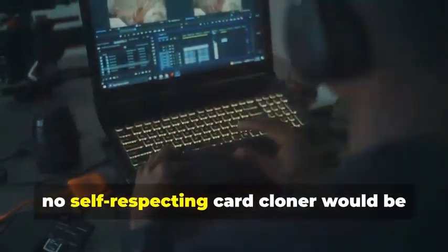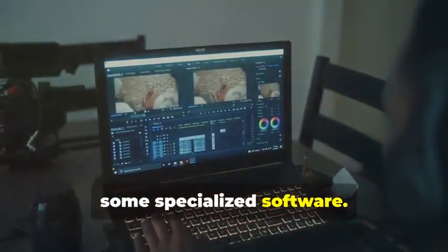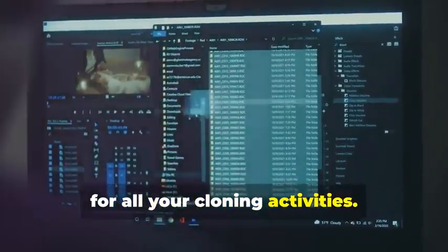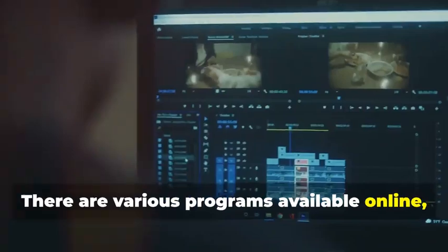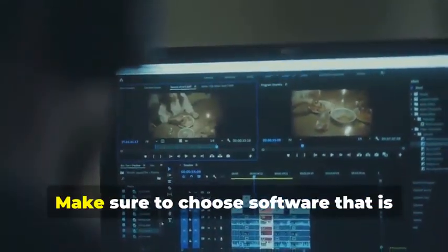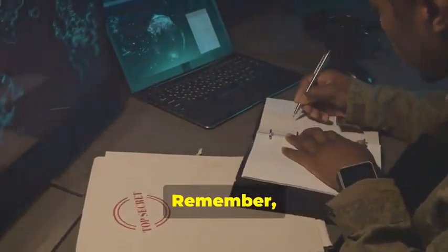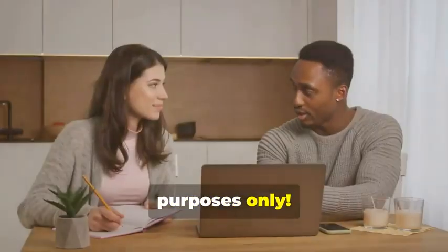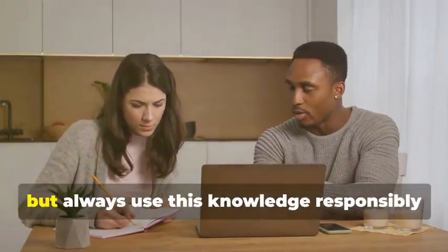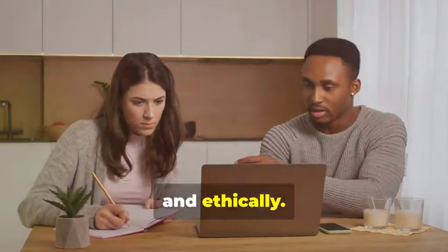Finally, no self-respecting card cloner would be caught dead without a trusty laptop and some specialized software. Your laptop will be the command center for all your cloning activities. There are various programs available online, some free and some paid, that allow you to manipulate card data. Make sure to choose software that is reputable and has good reviews. Remember, we're using these tools for educational purposes only. It's important to understand the technology behind card cloning, but always use this knowledge responsibly and ethically.